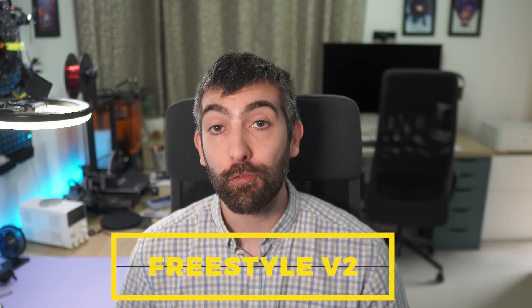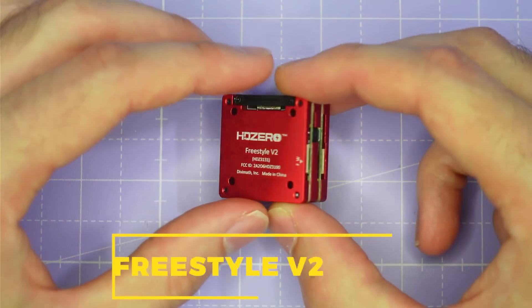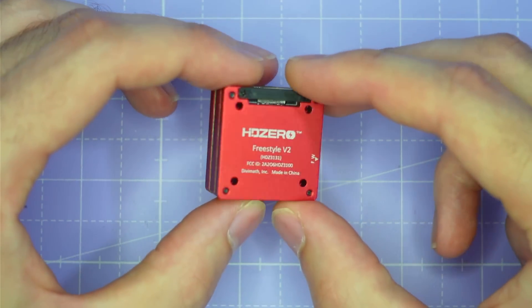Today we're going to be looking at a brand new VTX from HD Zero, the Freestyle V2. This is another 1W VTX for the HD Zero system with a more compact form factor, more similar to the Caddx Vista or DJI O3. In this video we're going to be looking at all the key features of this VTX on the bench and I'm going to be putting it through some output power testing to see if it really lives up to its 1W of claimed output power.